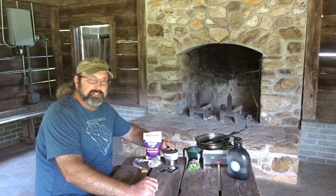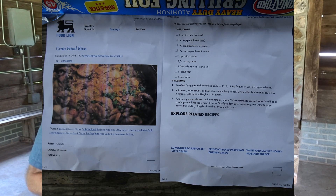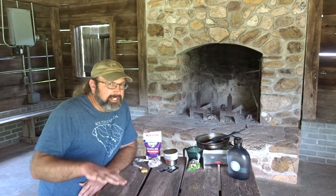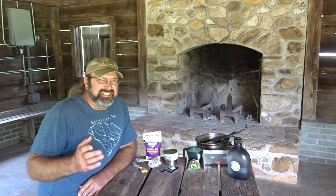What we're doing this week is another one of Food Lion's recipes I found on their website. Now they call it crab fried rice. We're going to fry the rice, but that's kind of pushing it a little bit — it's not really a fried rice. It is and it isn't. You'll see.